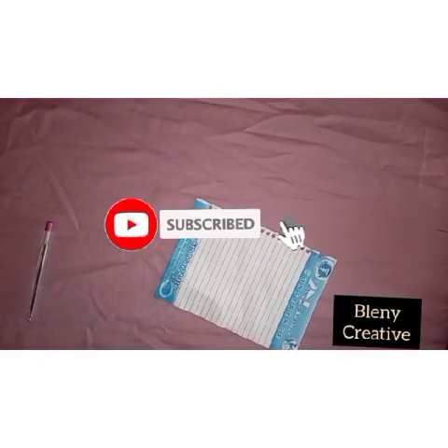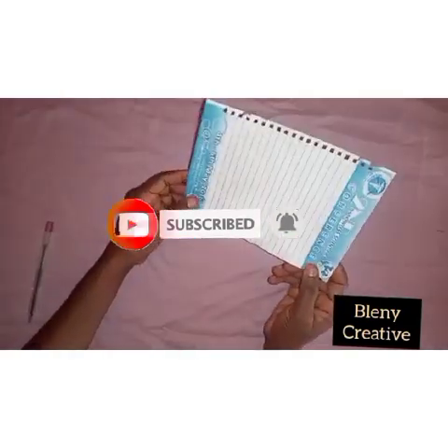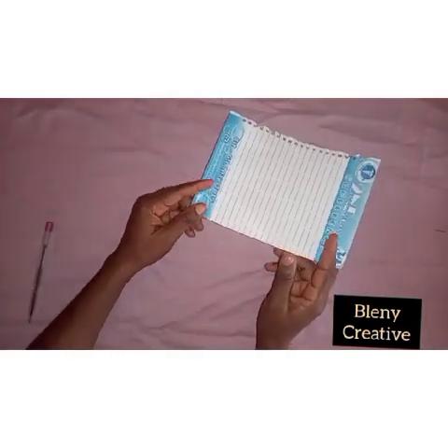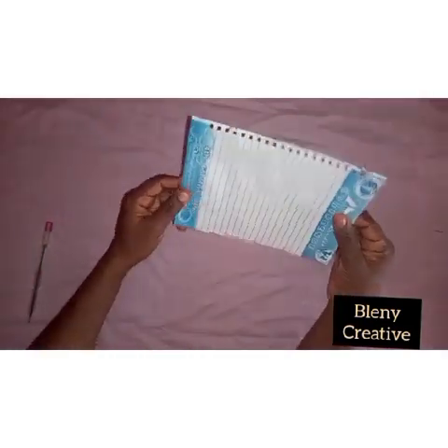Hi, welcome to Blenny Creative. Today I'll be teaching you how to cut a wrapper — your George wrapper. I'll be teaching you two wrappers today, but first of all we'll start with the George wrapper.